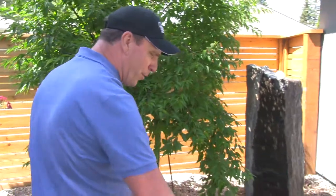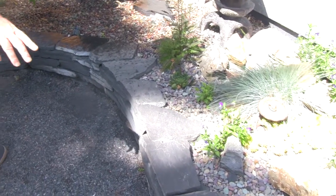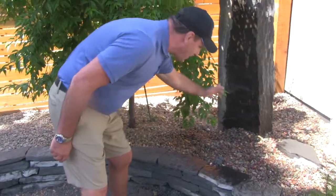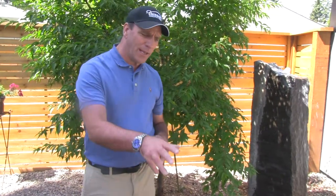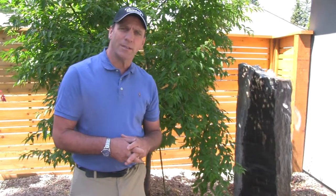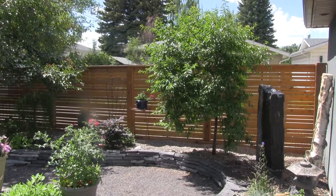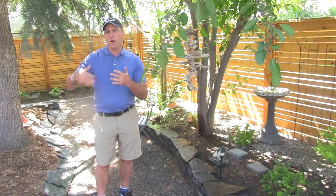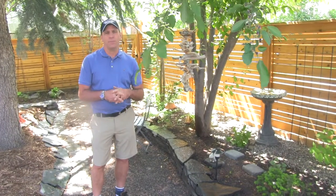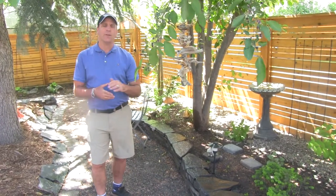Around this water feature area we put in natural Rundle stone. You can see this is stacked Rundle that complements the water feature nicely — it gives it a nice natural look. Sometimes using precast concrete you can get this effect, but nothing really compares to natural stacked Rundle stone, and we placed it all across the property. It's not the best stone to use alongside common walkways because shoveling can be an issue due to the irregularity of the stone.